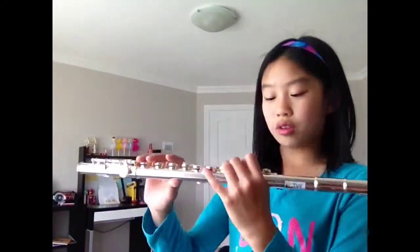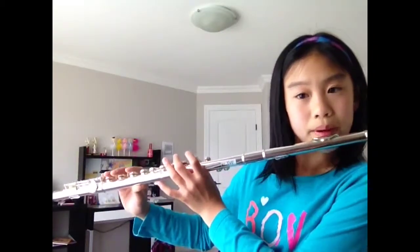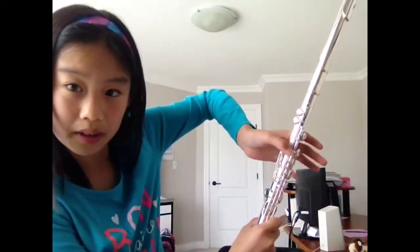Normally you don't hold your flute like that, but you just kind of want to balance it. You might want to hold on to this part — not the bottom one, but this thing so that it won't fall off.